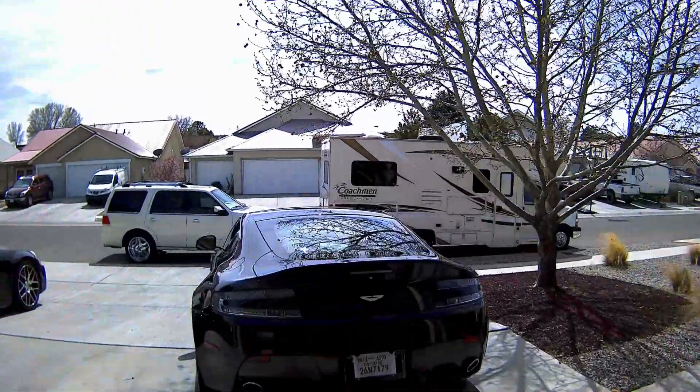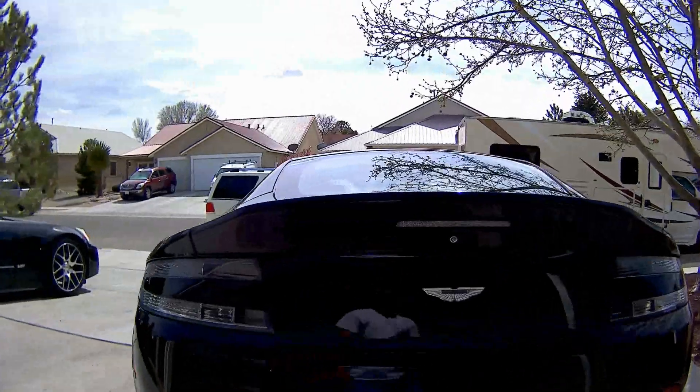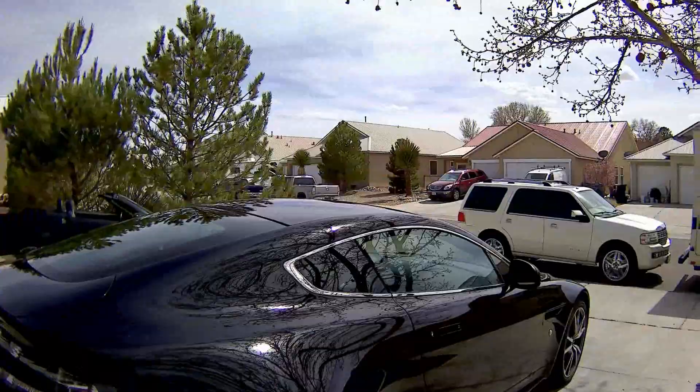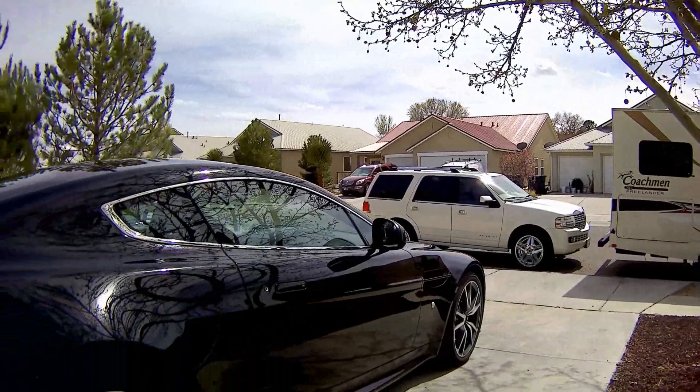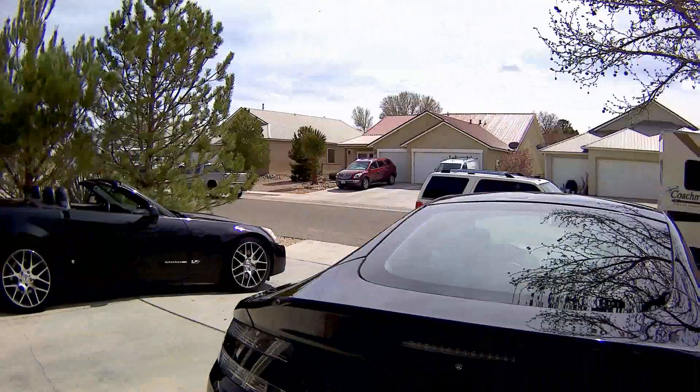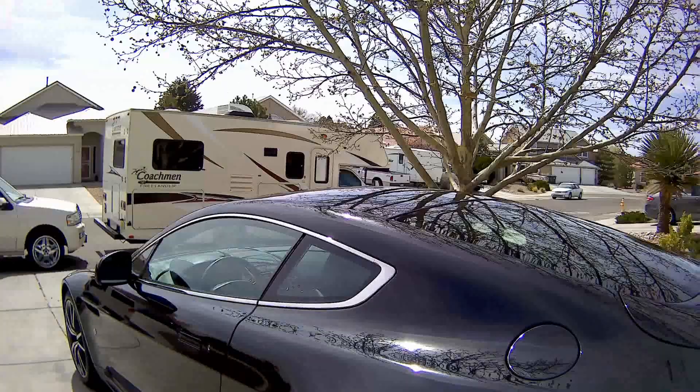All right everybody, today we're doing a full walk around my new Aston Martin V8, 4.7 liter, 420 horsepower with 361 pounds of torque.